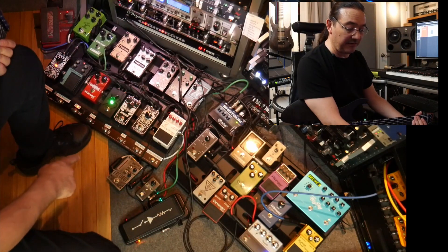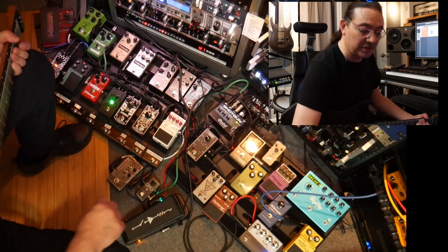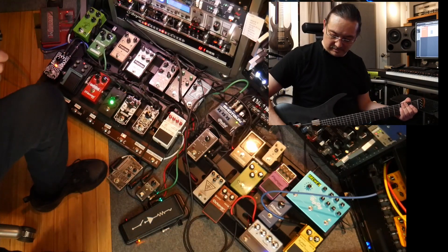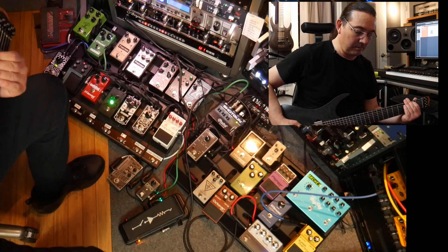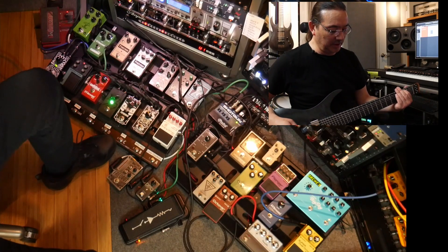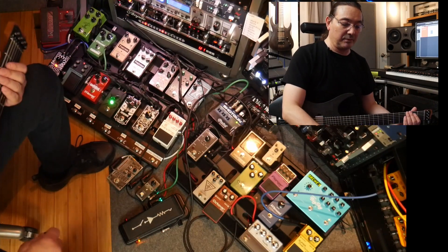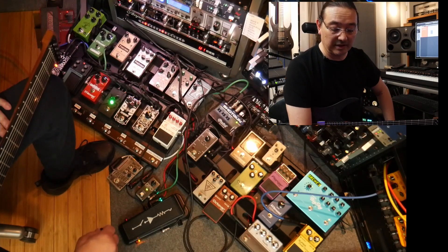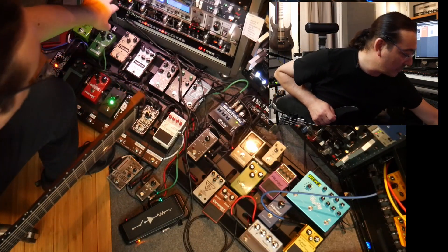Right now the only thing hooked up into the effects loop is the post-effects chorus. I'll put a clean channel on a single chord — pure clean. Sometimes I'll put the flanger on it, or something else like Big Sky or whatever. So that's basically the routing.